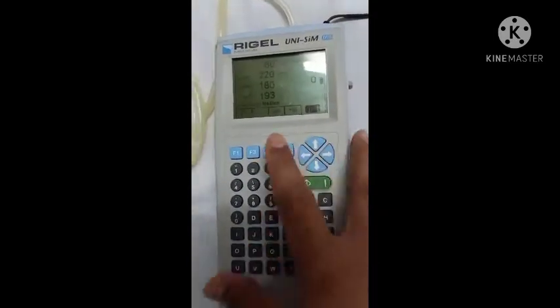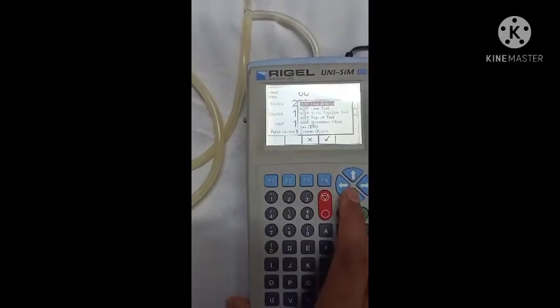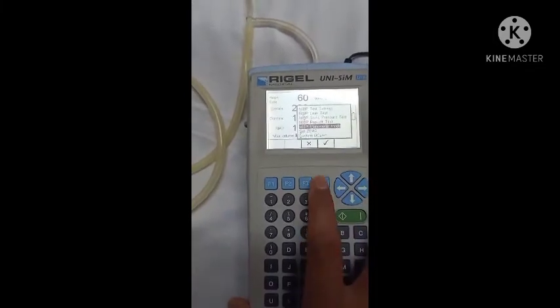Now we select manometer mode in our master. I have pressed the F3 key, scrolled down to manometer mode, and selected it using the F4 key.